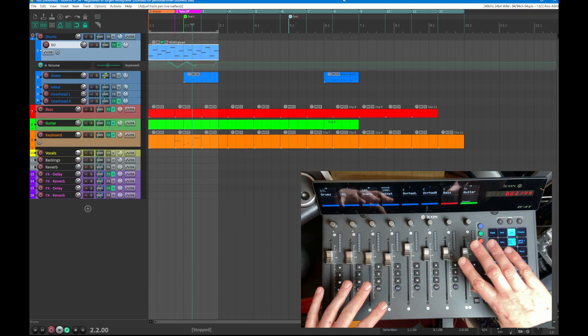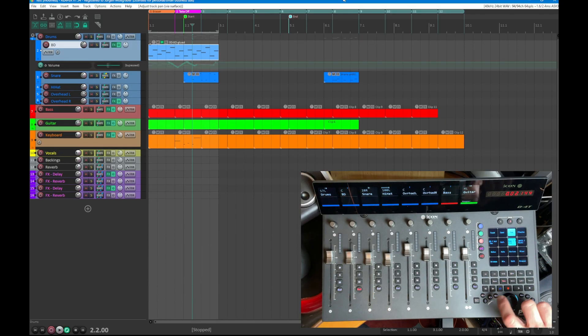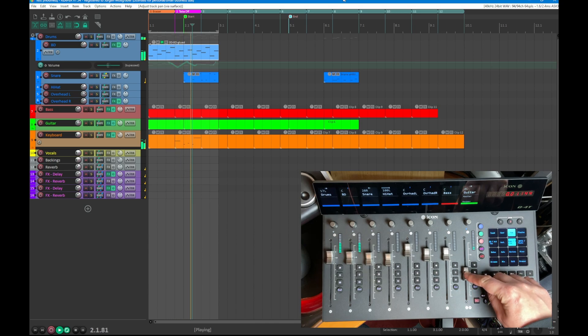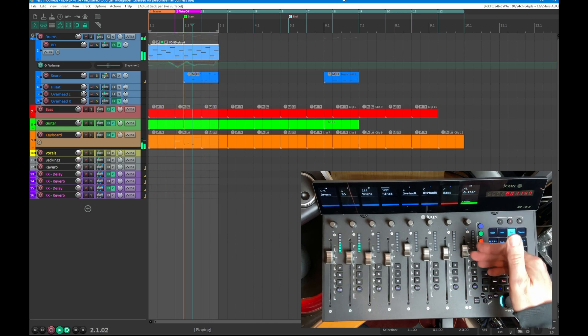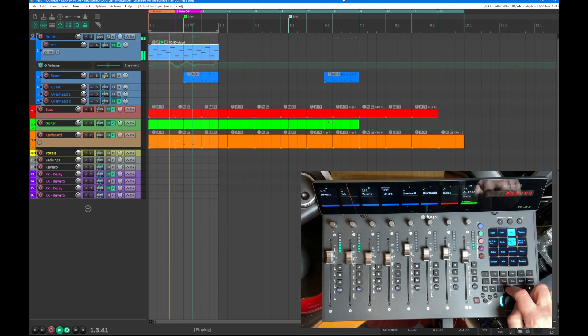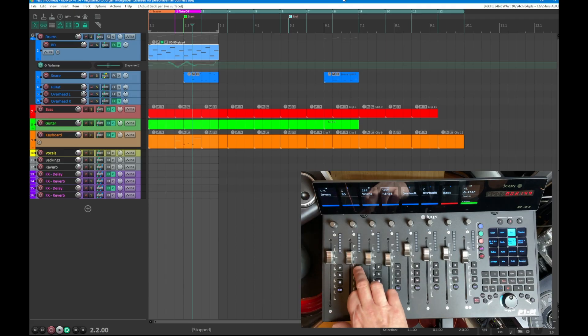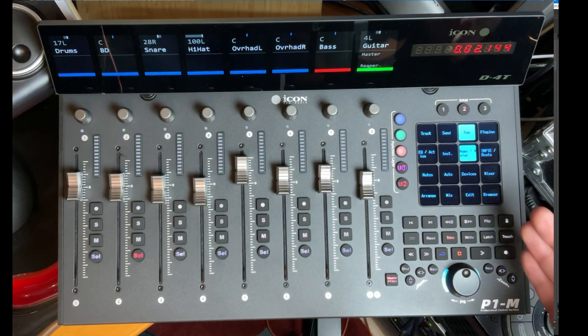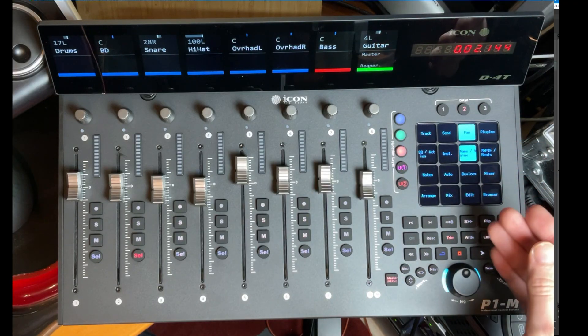The VU meters are working as you already saw. Since the device only has eight faders and no dedicated master fader, you can switch to master mode and then fader 1 becomes the master fader. You can turn it down and up, and when you go back to the eight-channel view, it jumps back to the eighth position or returns to the master. You also have record enable, solo, and mute, plus track selection.